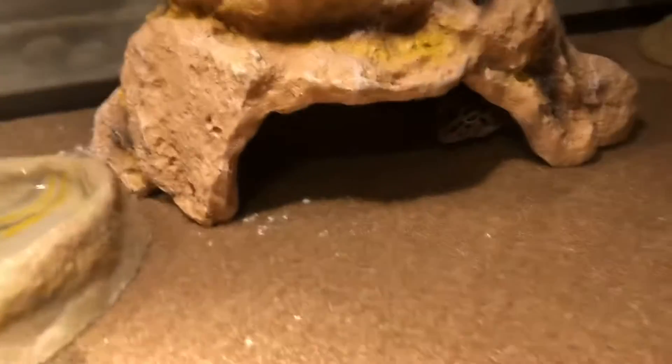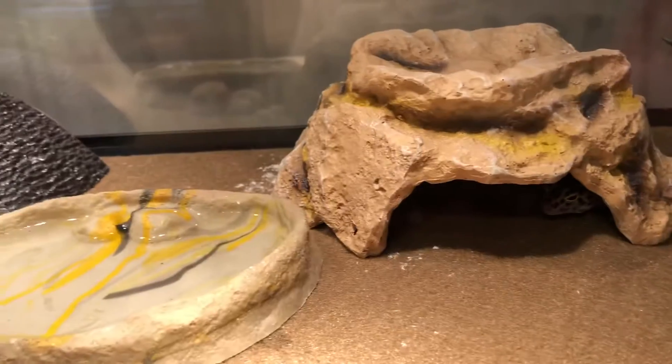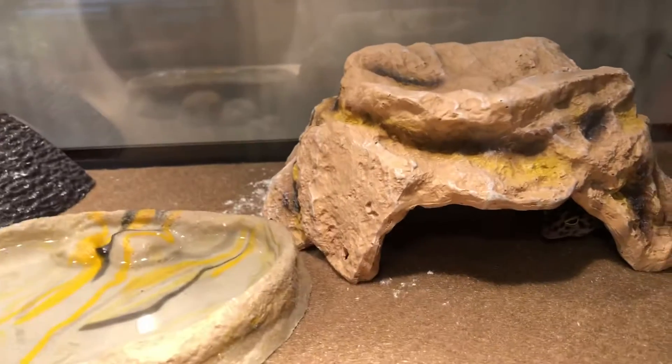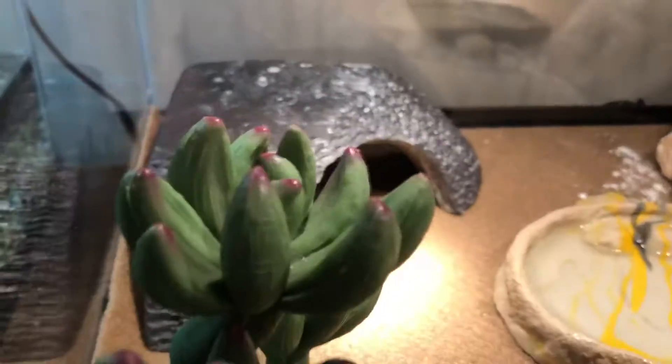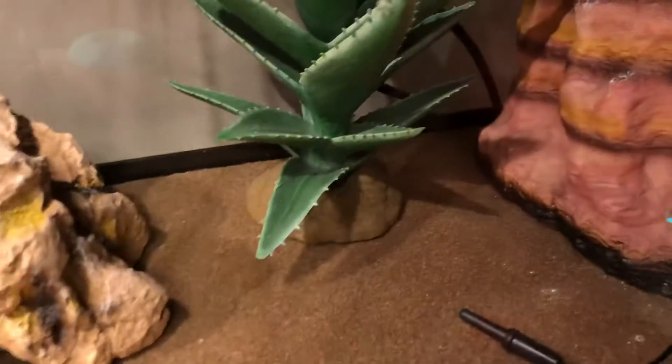She's in there and he's over here, so that means pretty soon we could probably be having some baby leopard geckos. With that, I'm going to start making my own incubator. I've been researching it and I think that's the easiest thing to do — make my own incubator.